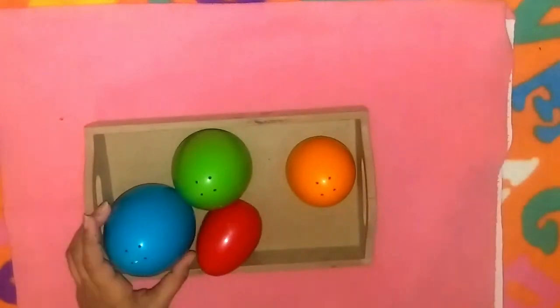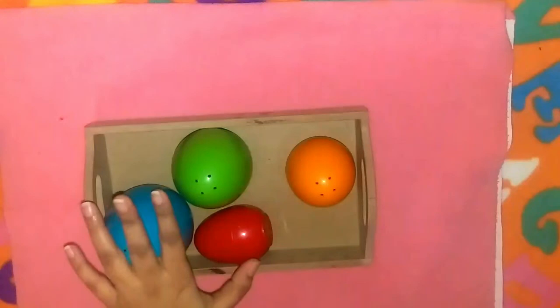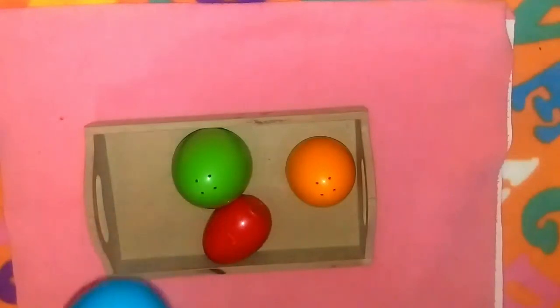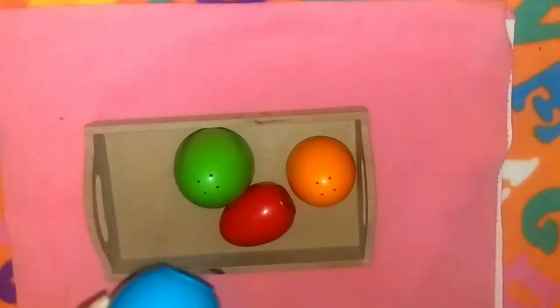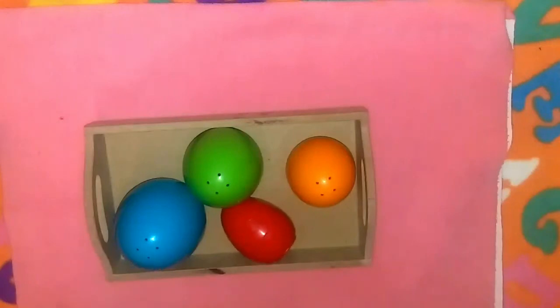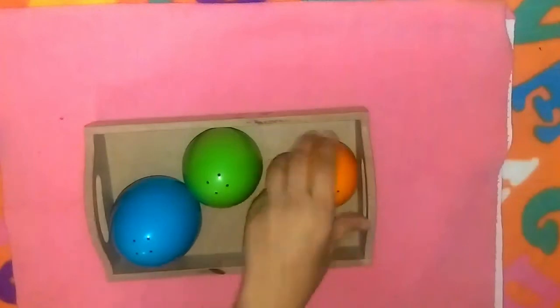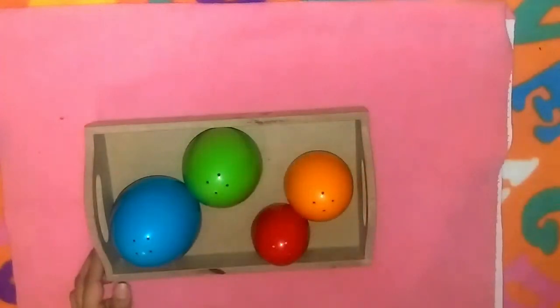For sensorial, we'll be doing a sound/no-sound activity with these nesting eggs. I've hidden an object inside a couple of eggs and left the others empty. I'm going to shake every egg and ask Azan if it makes a sound or not. I've already made a sensory bin version of this activity and uploaded a video on it — I'll link it in the description box below if you want to have a look.